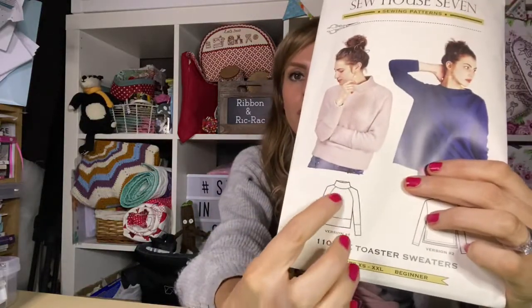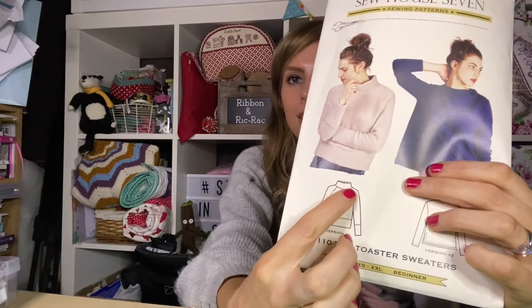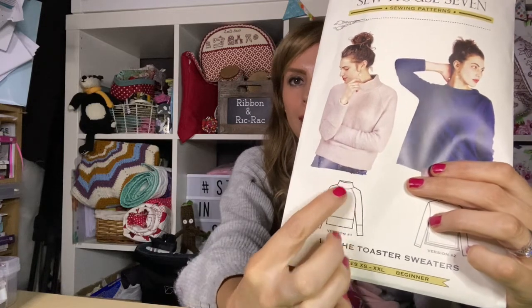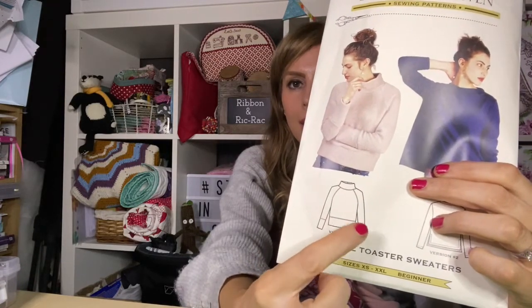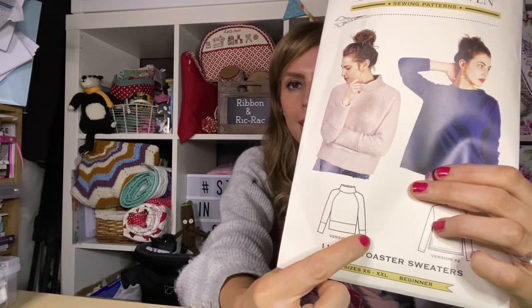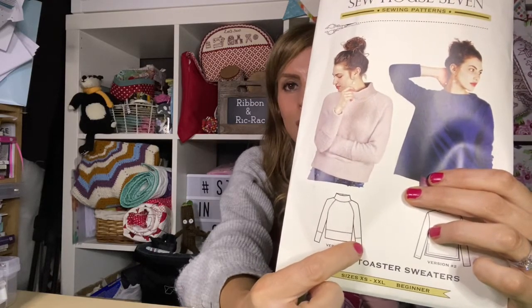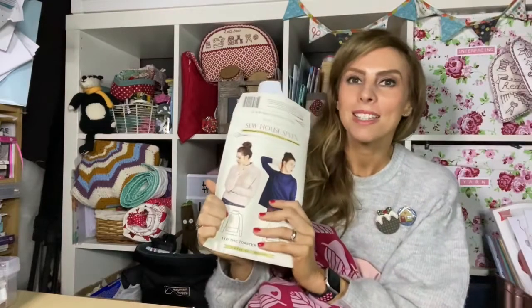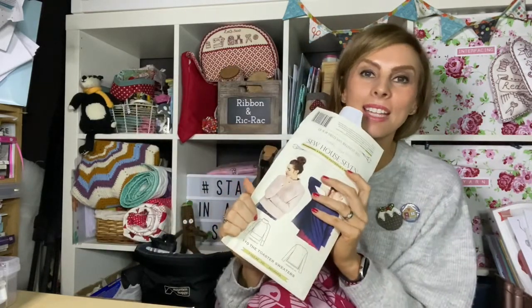So what I'm thinking of doing is maybe using the won fabric for the centre bit, then the pink fabric for the neck band and the waistband, and then I don't know what to do with the sleeve — maybe the print in the sleeve and then the pink on the body, or maybe the pink here and then a patterned sleeve. I'd love to know what you think, but the trouble is my plan was to make this jumper before I release this video, so I'll have to make the decision on my own.